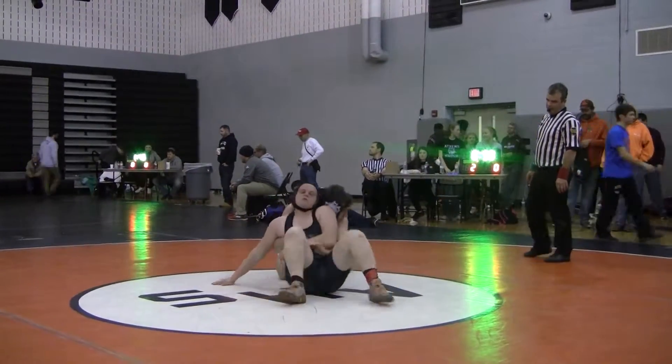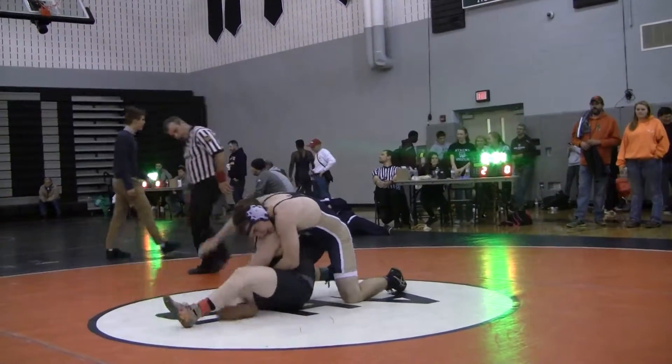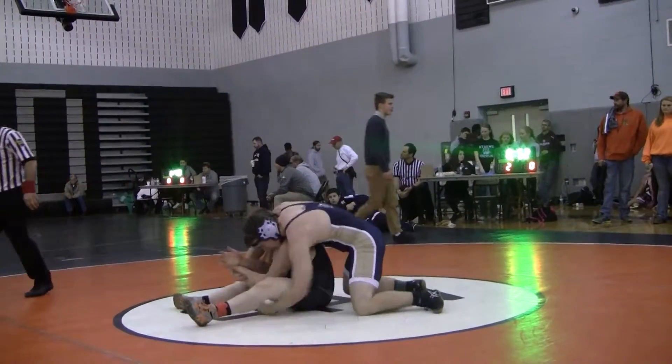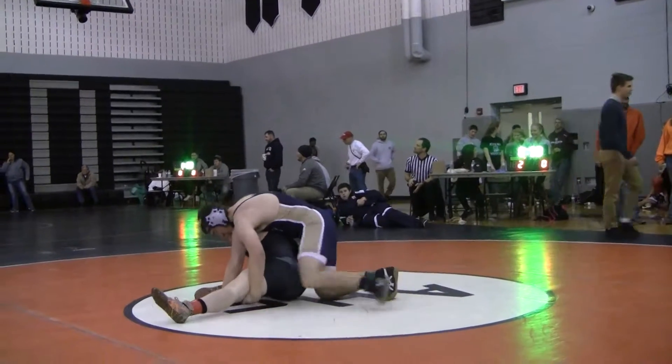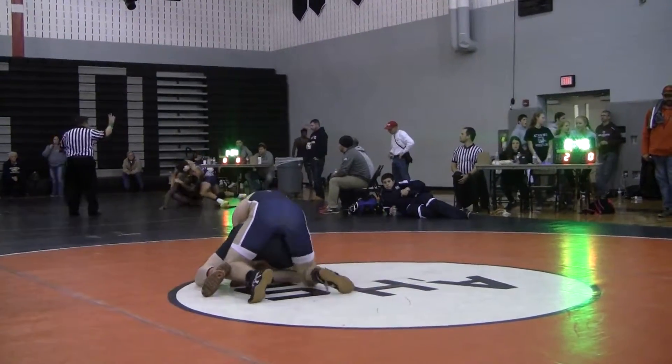You gotta go around the head, Ian. That's it. Bring it right back to his side, right there. Now under the leg. Lock your hands. Your breakdown.